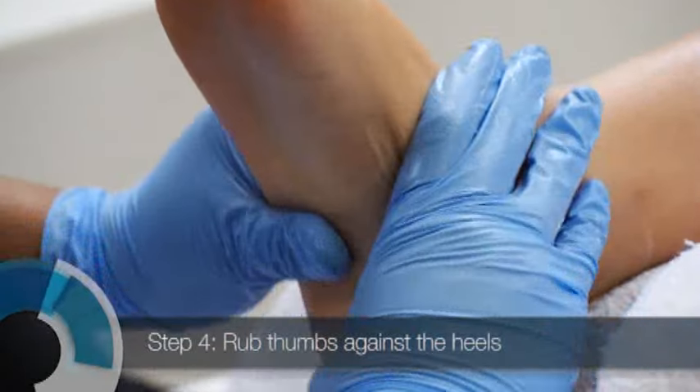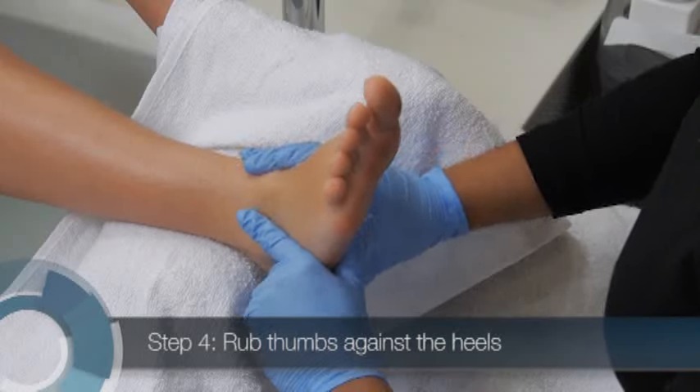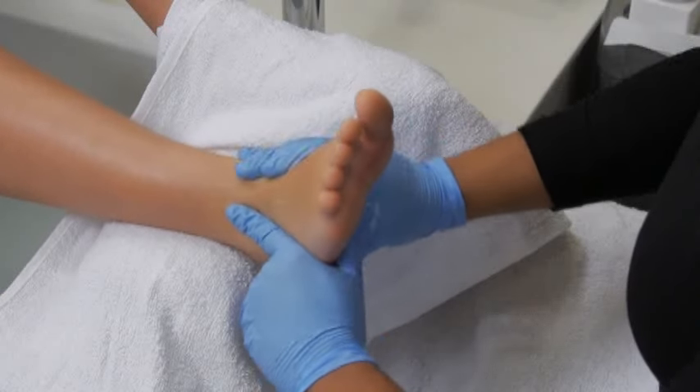Perform the same thumb movement on the surface of the heels, rotating your thumbs in opposite directions. Repeat this motion three to five times.